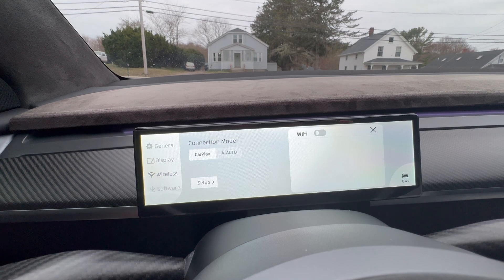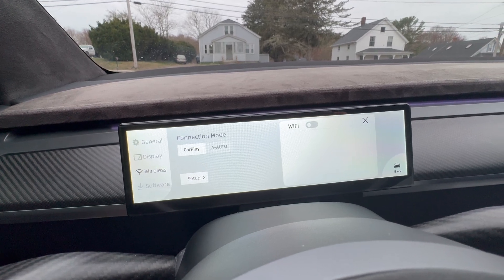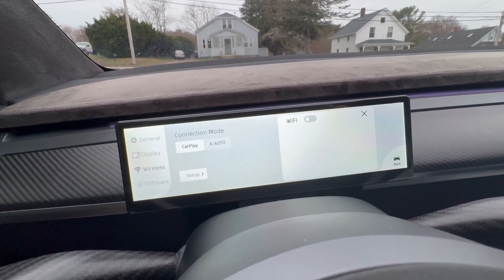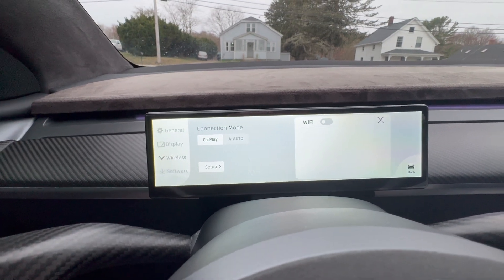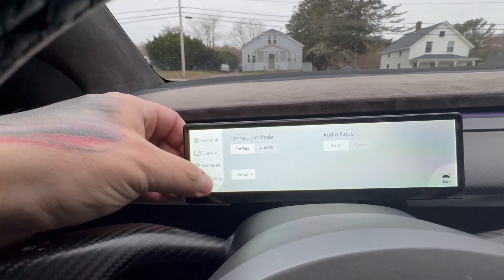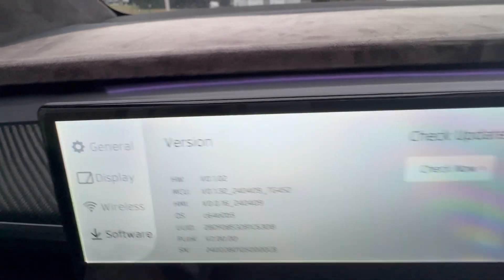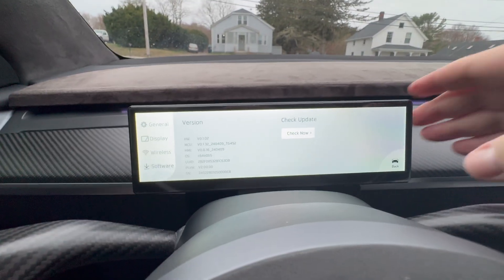Under Setup you can turn Wi-Fi on and connect to it for over-the-air updates. I had an OTA update and it worked perfectly — actually the first unit where I've had a successful OTA update. I checked right away and it worked great. Under Software, you can check the software version — mine is shown here; screenshot it and compare when you get your unit. There's a back button to get out of settings, and we're good to go.